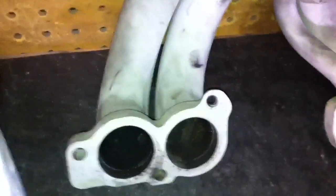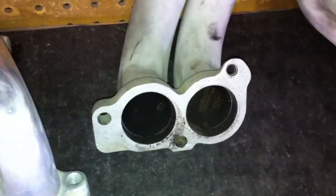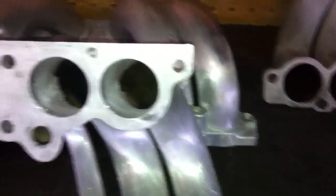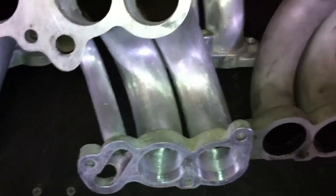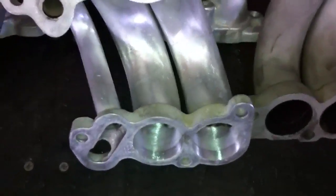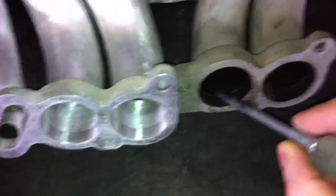So yeah, it makes a difference. Any little thing you can do to make the airflow easier into the engine is going to help. Combined with a ported plenum and base, like I said before, these modifications can really help out.